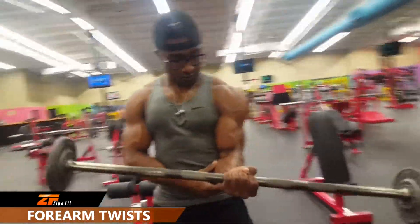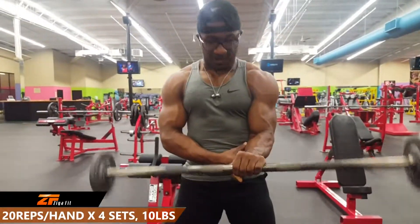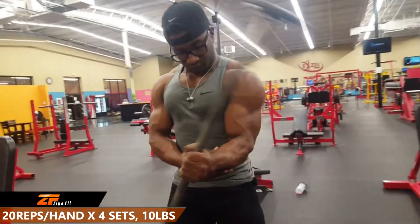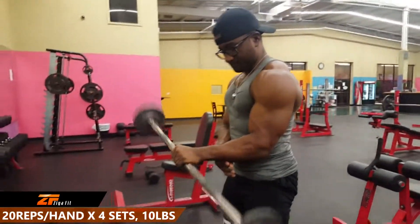Up next we have the forearm twist — I like to call this the baton twinkle as well. We're using a 10 pound barbell. We're going to do 20 reps per hand for 4 sets. This exercise really works on those stabilizers in the forearm.